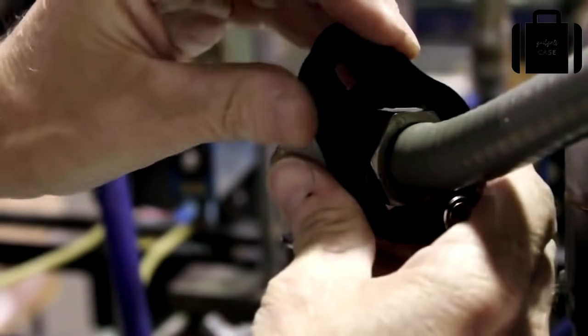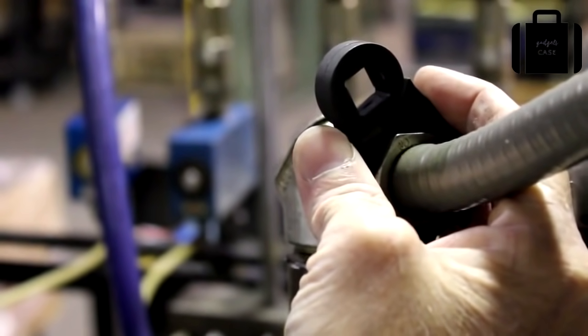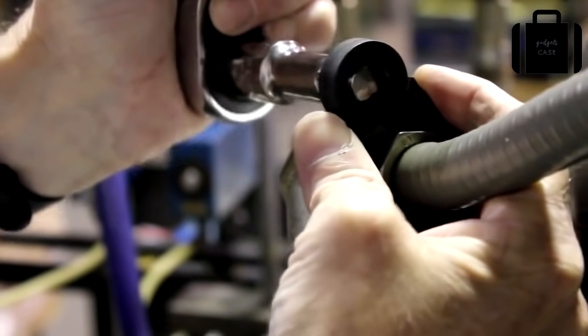The Hexforce wrench system opens up to fit over the top of any type of captive fastener, giving the full six-point grip that only a box-end wrench or socket can provide. With the Hexforce, you'll be able to take loose even the most stubborn fasteners, regardless of damage or rust.